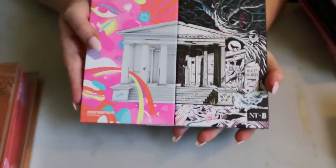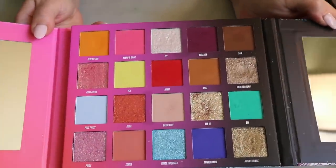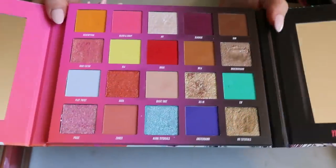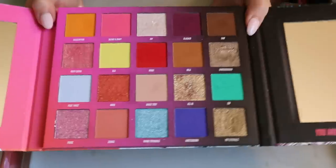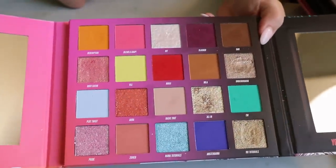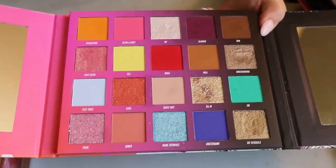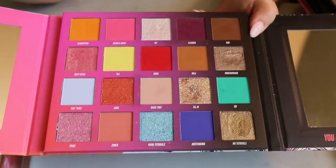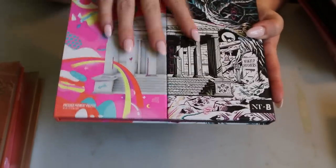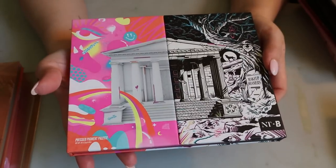I have one palette from Beauty Bay — the Nikki Tutorials palette. There are two sides to it, and I have a video on this palette. The formula is really nice, the shimmers are beautiful, and it's very affordable — even with it coming to Canada the ordering experience from Beauty Bay was good. They have a lot of palettes I'm interested in, but I don't feel like I need them right now.